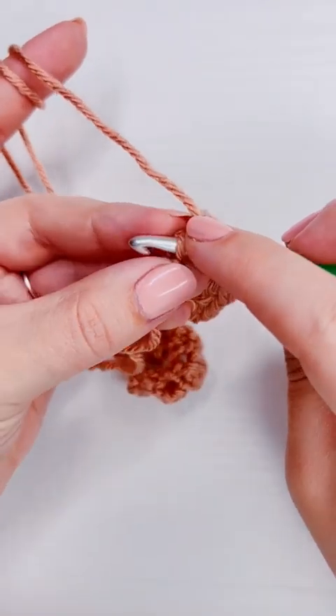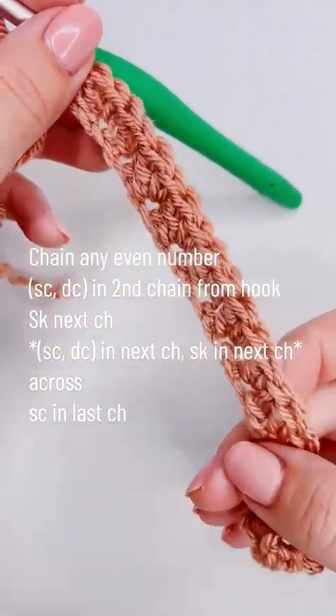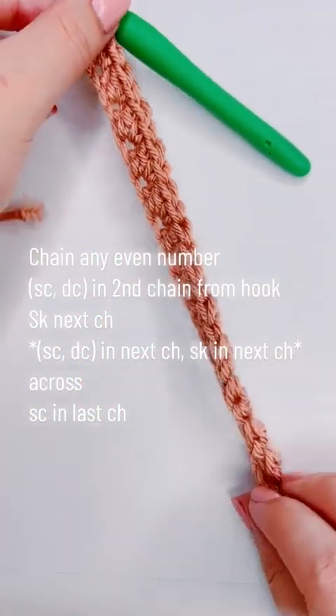For the last stitch, we're just going to add a single crochet into the very last chain. Here are the written instructions in case you want to practice reading a pattern — and be sure to like and follow.